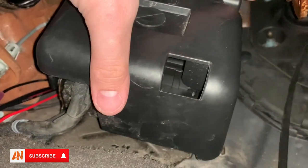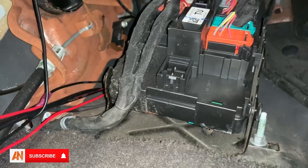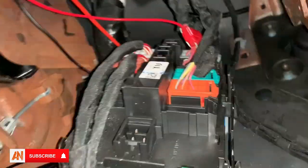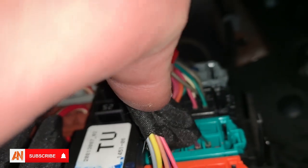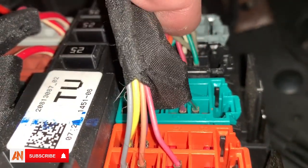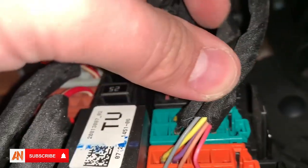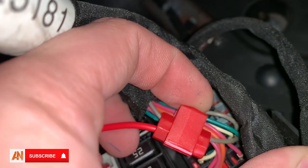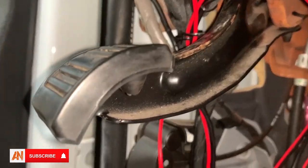Down here there is a black box. Mine was easy to take off because I just pulled it off, but yours more than likely won't be that easy. Right up in here you see these two wires — the green one and a maroon/brown one. That maroon wire right there is where I actually installed it, and then I ran my own wire all the way around and down right here.